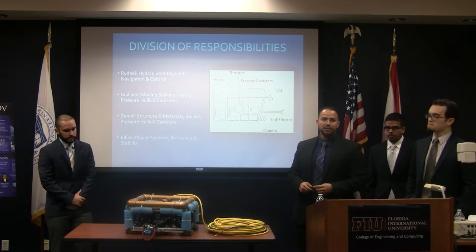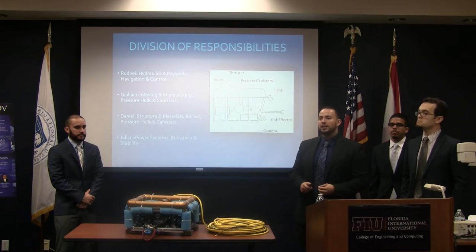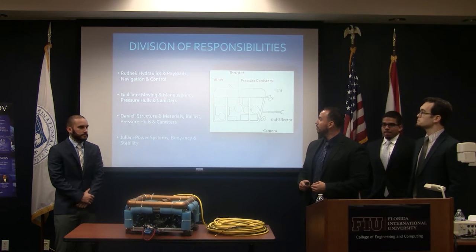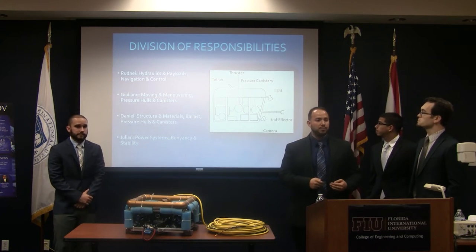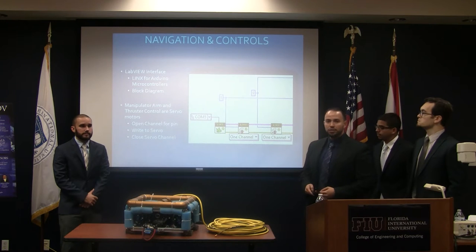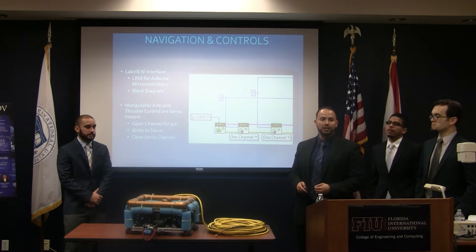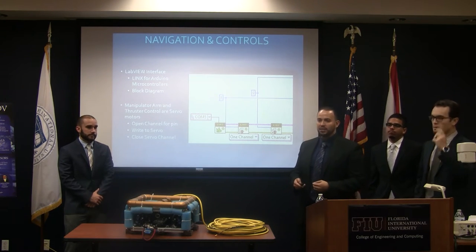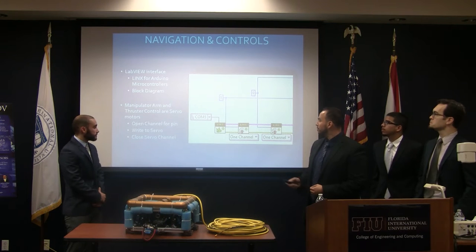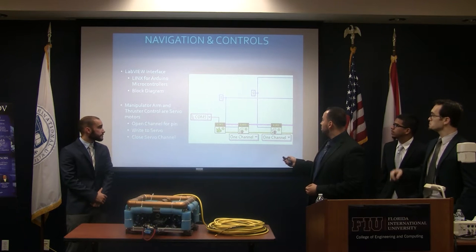Since we're all new to this, we looked at the MAE website and found an underwater robotics book that split ROV components into several categories — power, propulsion, and structures — and we split those among our team. For navigation controls, we had to learn LabVIEW, which gives you both Arduino or Lynx software interface. We chose Lynx because it compiles both read and write functions into one, making it easier to work with. We use the Lynx for Arduino controller. This is an example of a block diagram for initialization — this is how the servos open and the channels they're linked to.